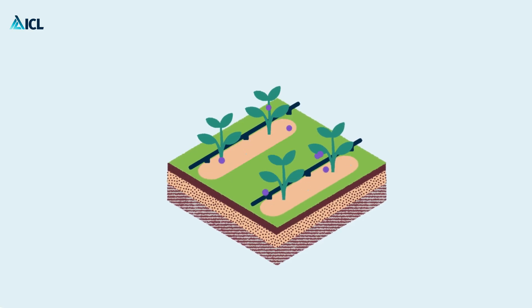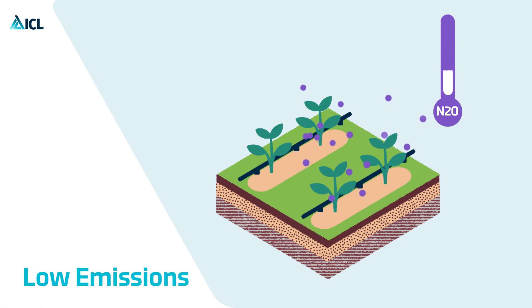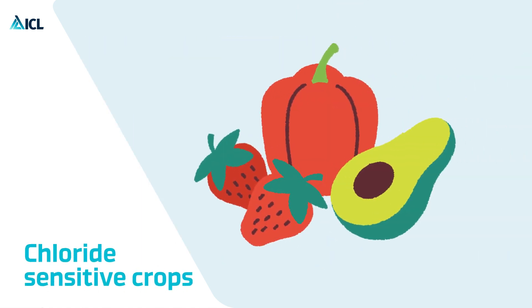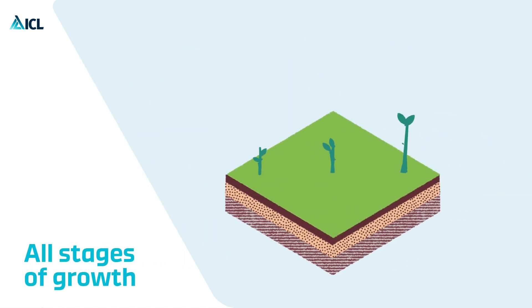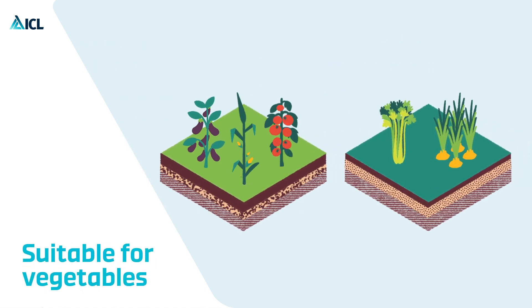Agri-Lution pH Low in drip irrigation significantly reduces nitrous oxide emission and delivers water directly to the root system. It is fully soluble, ideal for chloride sensitive crops, suitable for high bicarbonate content in irrigation water, and covers all stages of crop growth, creating the best conditions to grow vegetable crops.